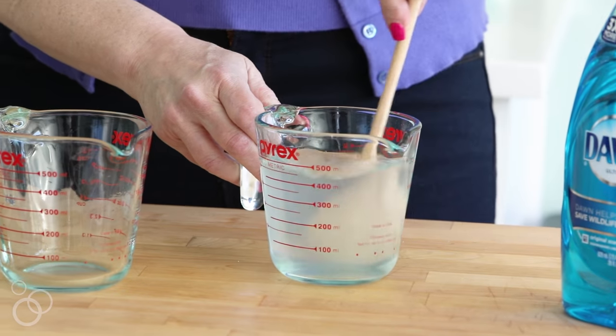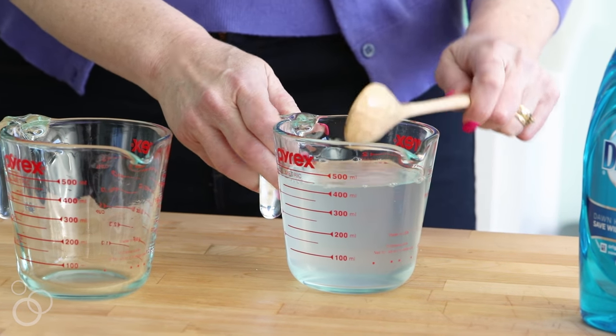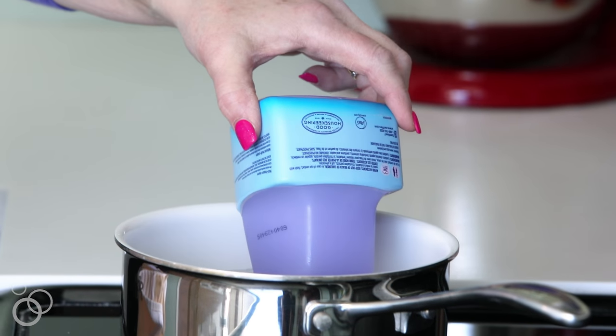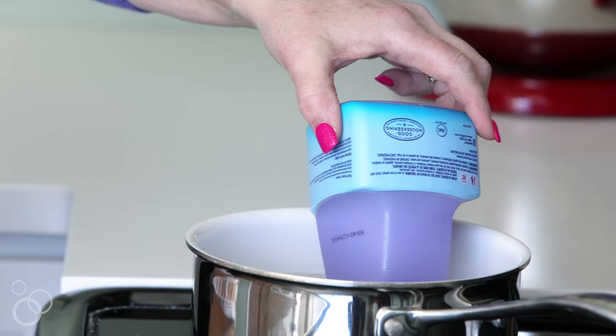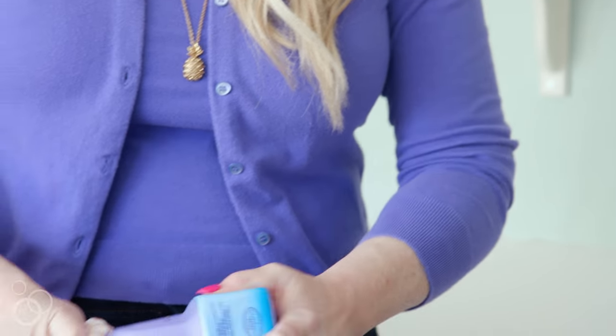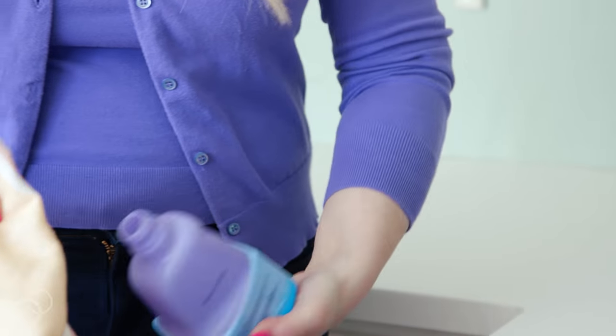Mix those things together and put them in a bowl and set them aside, because here's the tricky part. When you go to open that bottle, they don't like you to open their bottles — they almost make it impossible. Almost. We've got the hack to get that cap off. What you do is boil some water on the stove. Once it's boiling, turn it off. Take your bottle, invert it, put the cap in the hot water for 90 seconds. Once you take it out, get a rag so you don't burn yourself, and unscrew the top and it should pop right off.